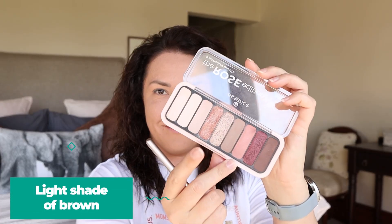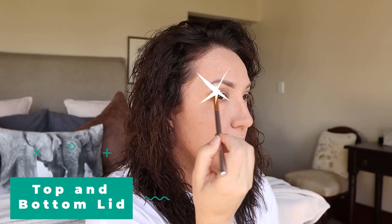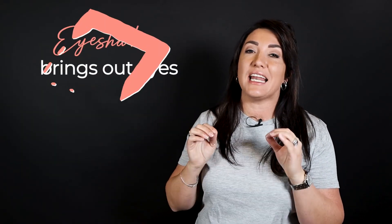Now if you don't like to wear eyeshadow, it's okay — you don't have to. But I like to add a light shade of brown to my top and bottom lid because I feel that it gives my eyes just a pop of added color. Depending on the color and shape of your eyes, eyeshadow can actually help to bring out your eyes just a little bit more.